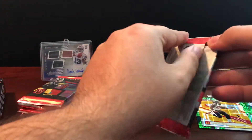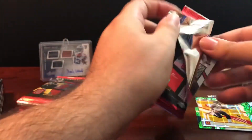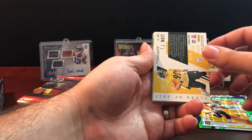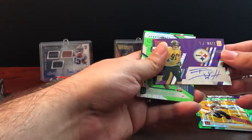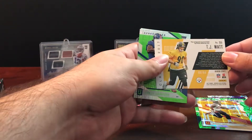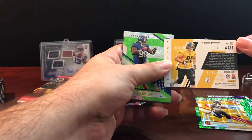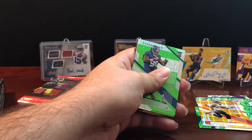Moving on to pack 3. We got a Joe Thune, and then — looks like an autograph card here, numbered to 99: TJ Watt. That's a good looking card. TJ Watt is supposed to have some pretty good things coming from him this year. That's a solid hit — three packs in and we already have our two autos, with this one numbered to 99.